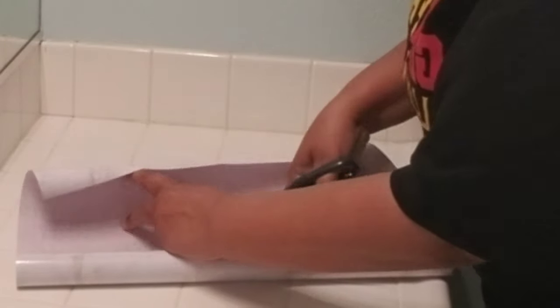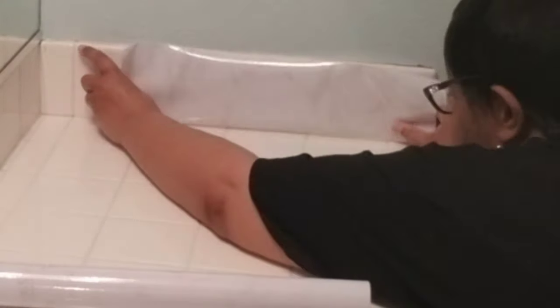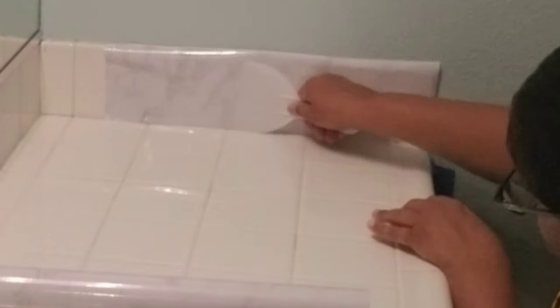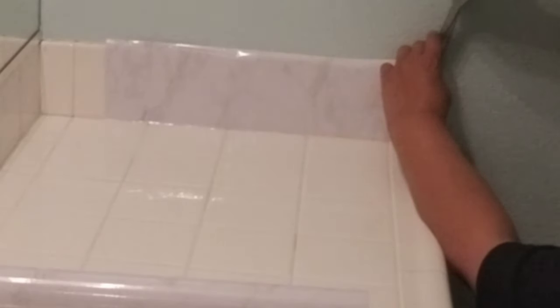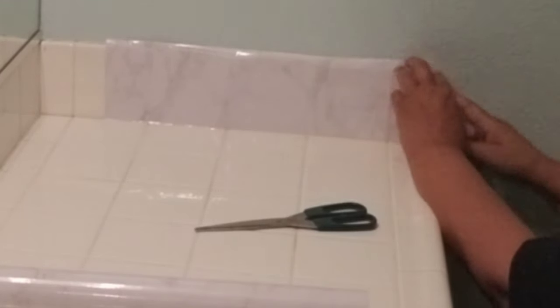I'm doing a temporary fix of my vanity countertop. I'm not a real fan of ceramic tile unless it's a true decorative ceramic tile, so I'm using heavy contact paper to put over the tile. I've cut it to size and I'm affixing it using my spatula to get out all the air bubbles and wrinkles. Because this area had a rounded edge, I did need to cut at the corner of the contact paper to make a smooth transition around that corner.